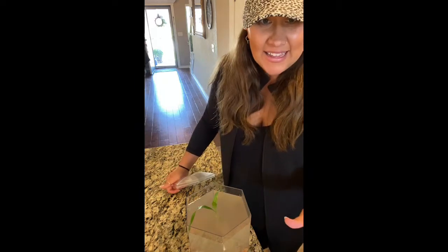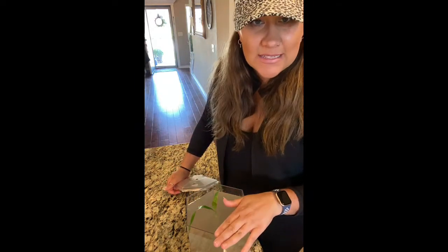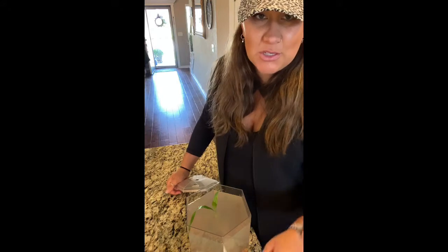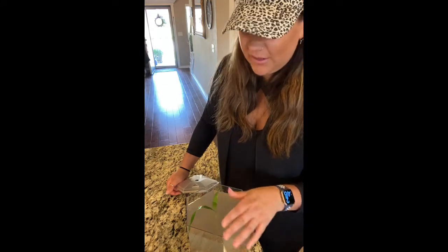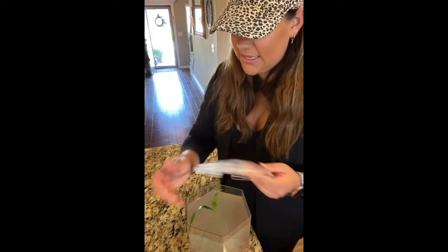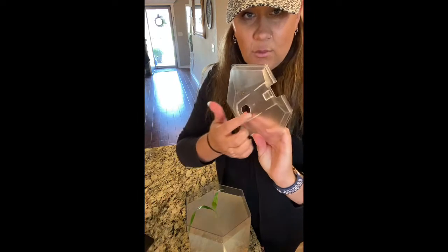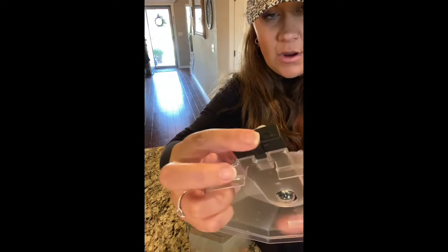So the frogs are in. When I was putting the water and the frogs in, I hit the sand and gravel, so now of course the water is cloudy, but I will make sure to get a picture or video of when the sand settles and you can see how clear and beautiful it is. The next thing we're gonna do is put the LED light on — it's gonna slide right here on the lid and clip right here.